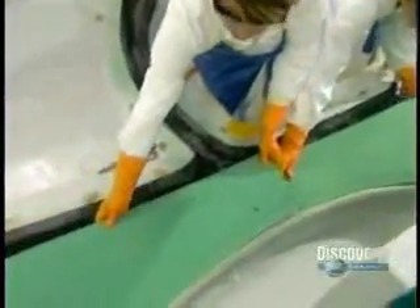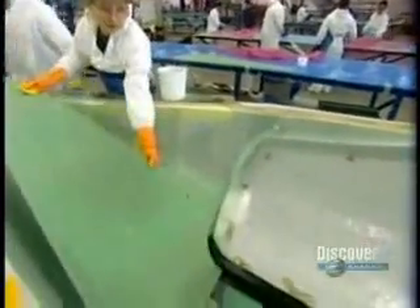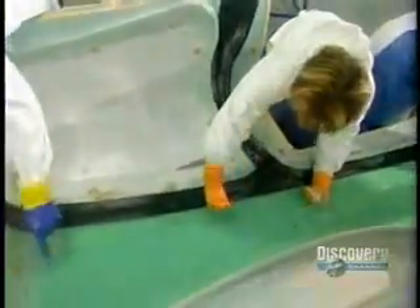To make the fuselage, they sandwich a foam core less than half an inch thick between two layers of fiberglass cloth. The foam also insulates against heat, cold, and noise. Workers then coat the edges and joints with resin, filling any voids.